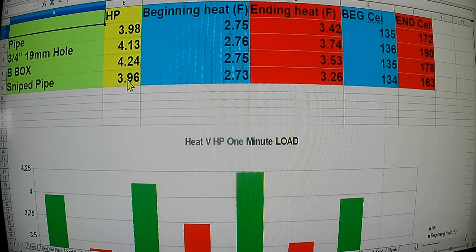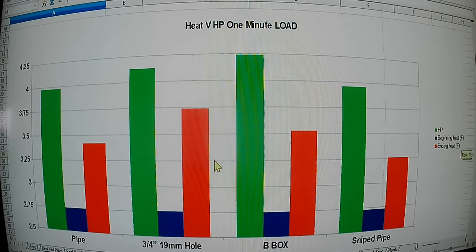Take that into consideration. To me, this bark box just keeps amazing me time after time. It was the second highest heat — roughly mathematically halfway between the lowest and the highest — but the horsepower was way up there. The three-quarter inch hole was hotter and less horsepower than the bark box. Looking at the chart: starting temperatures are in blue, ending temperatures in red, and green is the horsepower. Our best horsepower-to-heat is still this bark box. I didn't want it to be that way — I was hoping one of the pipe ones would do it.